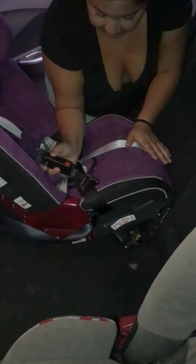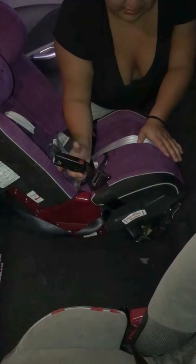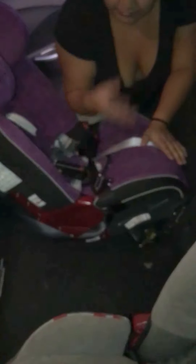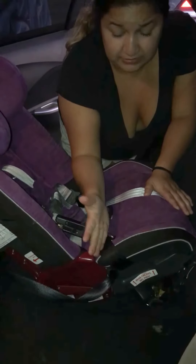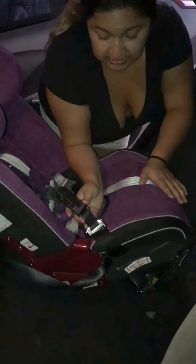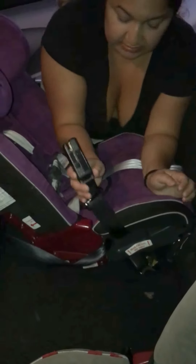First thing I do: make sure everything is not tangled up before I strap in and start tightening things, just to make it a little easier. Once you pull through a tangled-up strap, it's hard to get out. So make sure it's not tangled up before you install it.